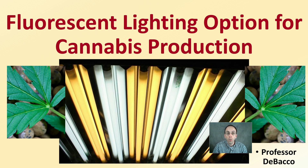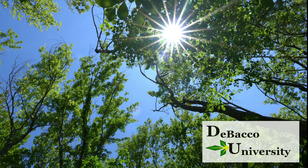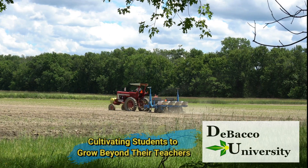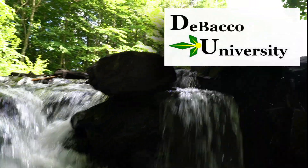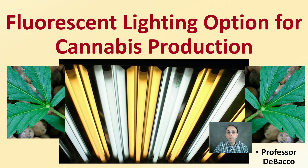Welcome to this DeBacco University video, where we're going to be looking at fluorescent lighting options for cannabis production. If you've been considering fluorescent lights, let's get into some of the details so you can make an informed decision.